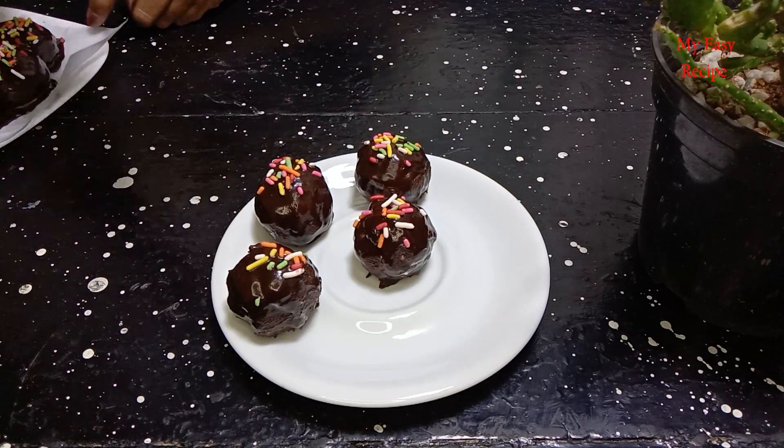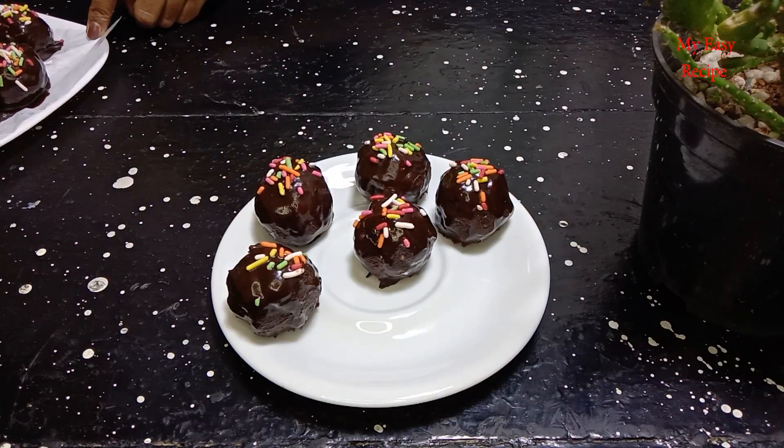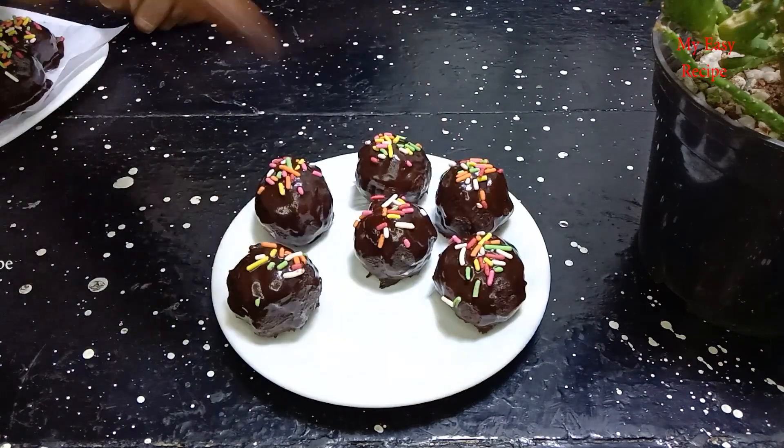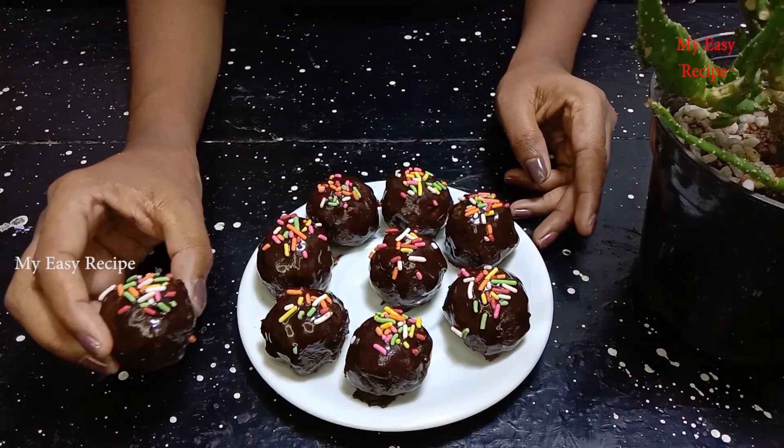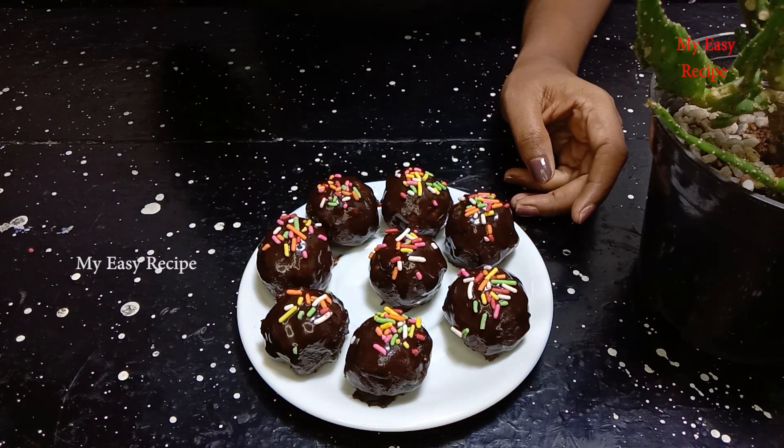This is the first thing I want to make a chocolate bowl. I want to make a chocolate bowl for 3 to 4 biscuits.